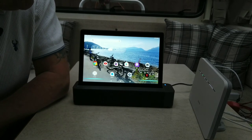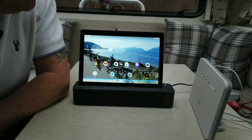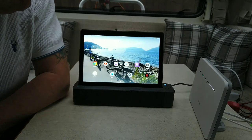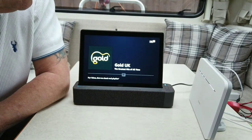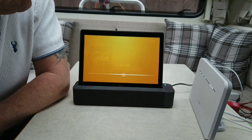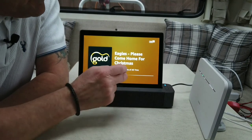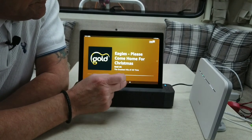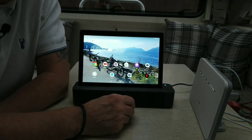And lastly, you sometimes like music. So: Alexa, play Gold London from TuneIn. There you go — that was quite a success actually!